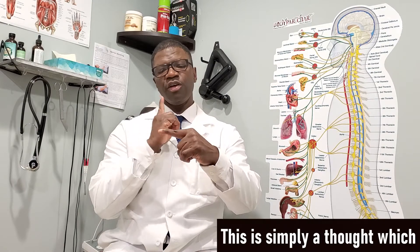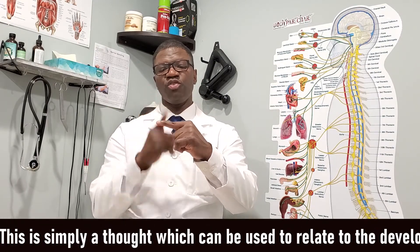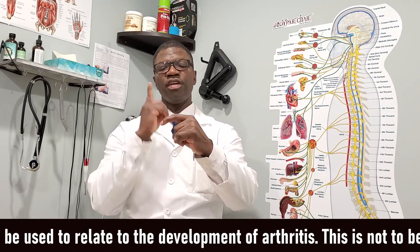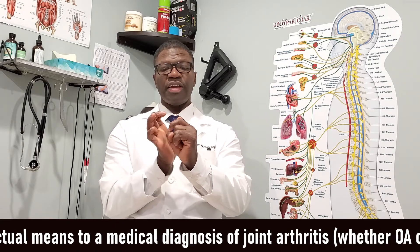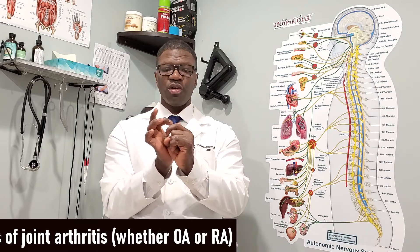But here's the thought: if you have a joint right here, when you decrease the joint space, that just means increased pressure. Decreased joint space equals increased pressure. Picture this as your knuckle — you have the top bone, the bottom bone, and in between is the joint. The joint is made up of two bones, cartilage, and ligaments surrounding it to keep it stable.